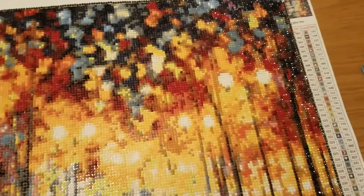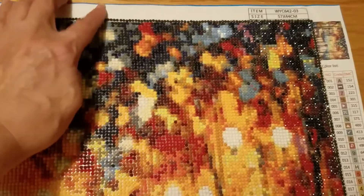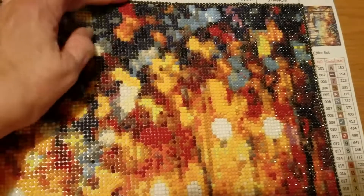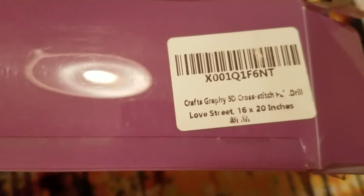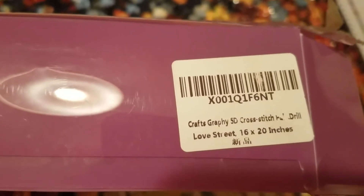This painting has 34 colors — I did count them, so that's quite a few. The size is 57 by 44 centimeters. The company is called Craftsgraphy, and I bought this on Amazon. The name of the painting is 'Love Street' and it's 16 by 20 inches.